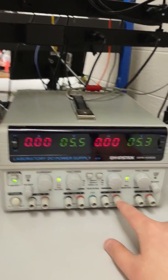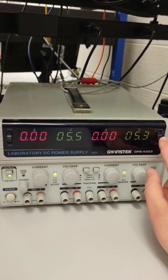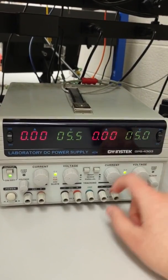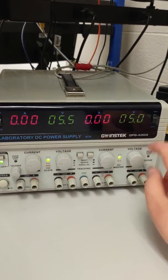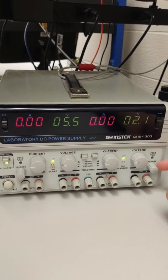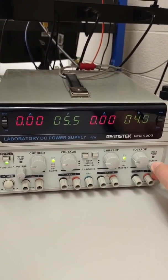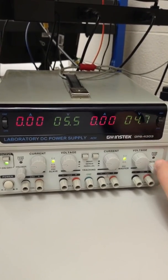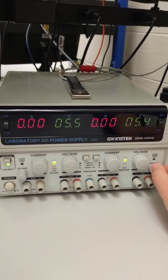Going over to channel 1, you can see that channel 1 is being selected for output. Let's set that to around 5 volts. Channel 3 can be displayed by clicking this down and then turning the voltage knob. Notice how channel 3 only goes from 2.1 up to 5.4 volts.